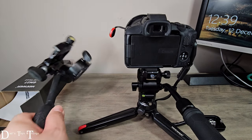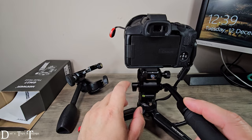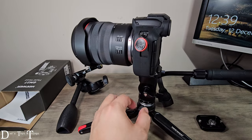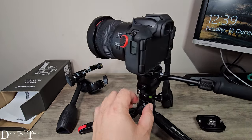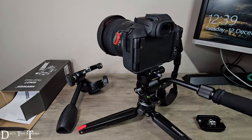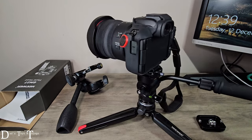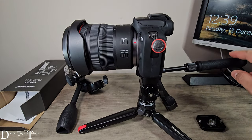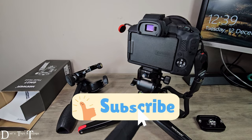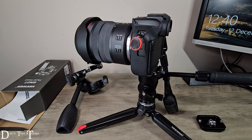So that settles it — I am leaving this one behind, and this is gonna be my go-to travel video head. This is very fluid, buttery smooth. Okay, once again thank you for watching, and please don't forget to click that like, share, and subscribe, and hit that notification bell so you know when a new video is out. I will see you on my next one, bye!